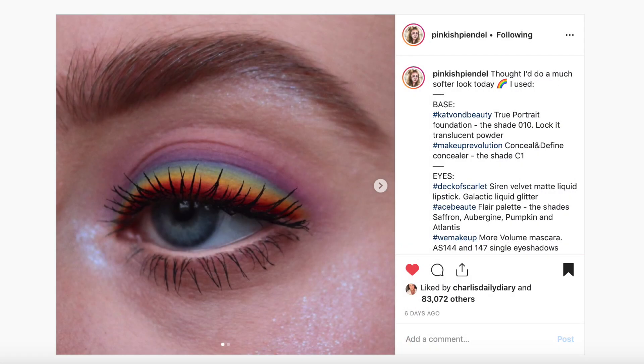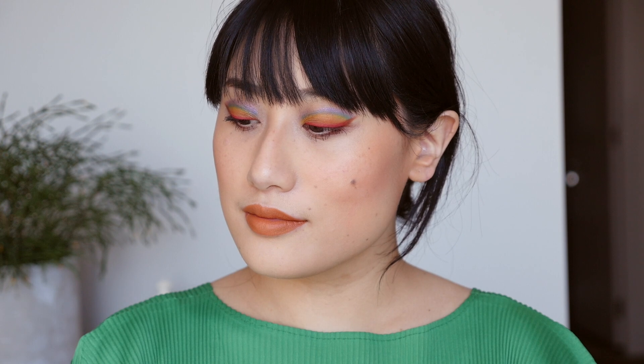I thought it might be fun to try using every shade from this palette on my eyelids. I don't know what I'm going to create — it could be really fun or really bad. I have used a few of these shades already because I did a rainbow look the other day, inspired by Pinkish — I'll put her look on the screen. I created something like that with the yellow, but I want to try all the shades today. It's a very colorful palette, so I've got my base and primer on — I'm using the Hard Candy Eyes Limit primer.